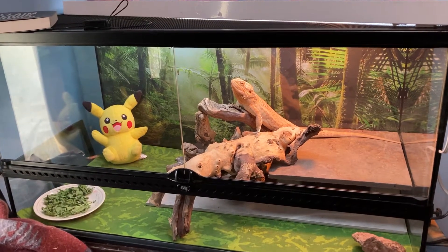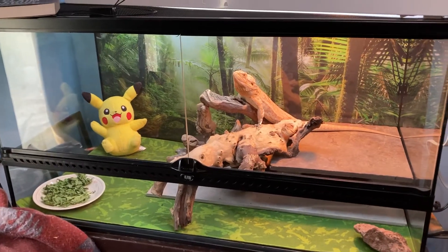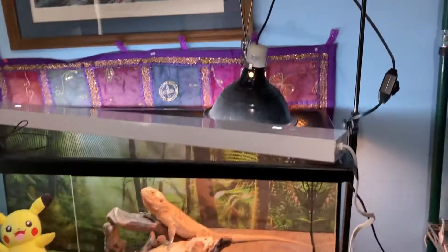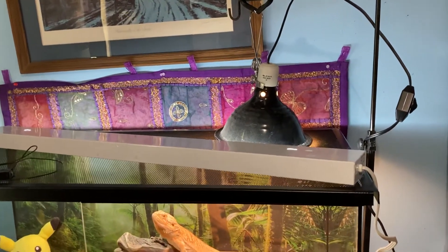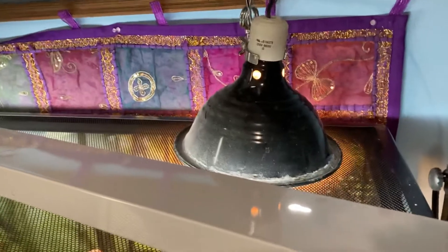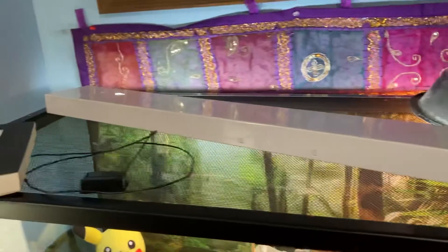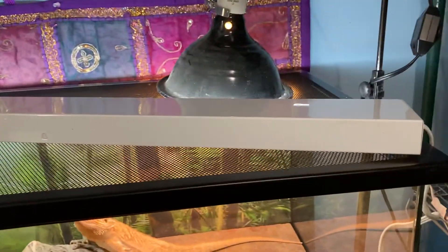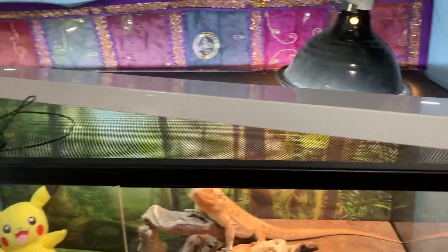Right now this is just a temporary setup since I just did this last night. I pulled out my old dimming heat lamp — I love these because all I have to do is find that sweet spot on the dimmer and we're good to go.